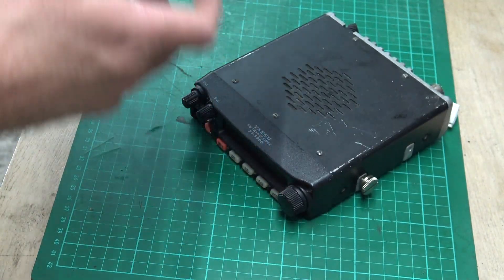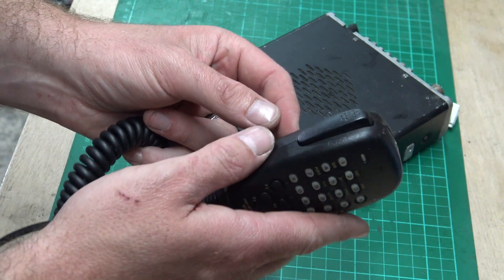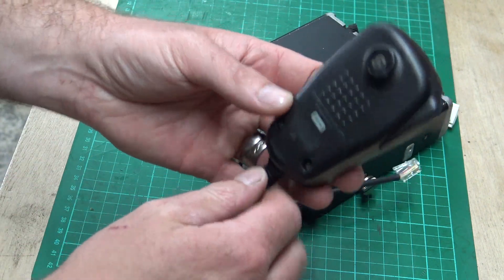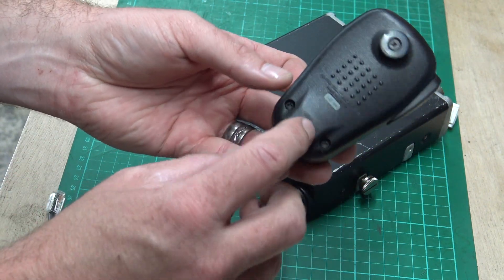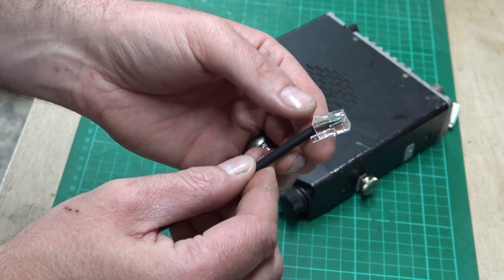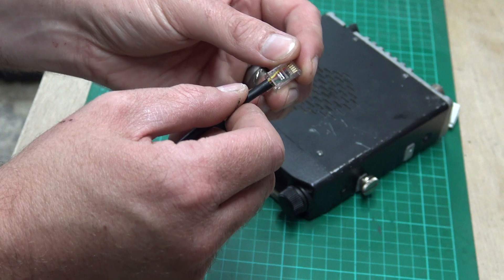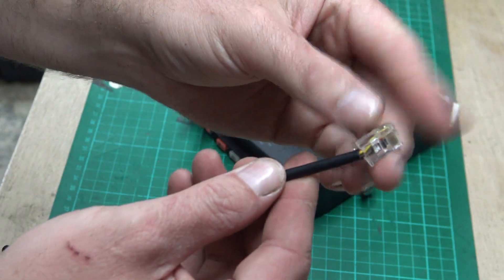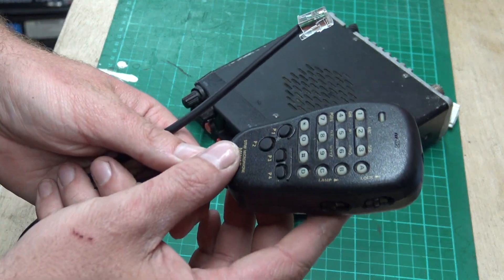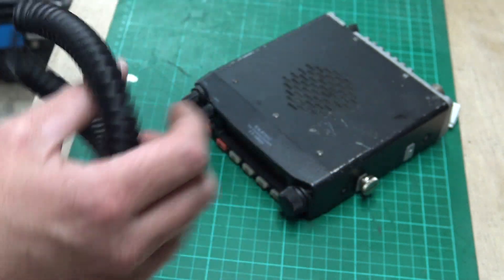This is a new microphone because the one that came with it had had it - all the buttons you couldn't see because it had been used so much, and the PTT was broken. So I ended up using the same cable, took the new mic apart, put the old cable on the new mic, because I hate wiring these - they're a nightmare. The one I bought came without a plug on it and I'm just no good at wiring them, they always go wrong. The mic I'm going to give a bit of a clean even though it's a new mic, but it's been on there for about five or six years.